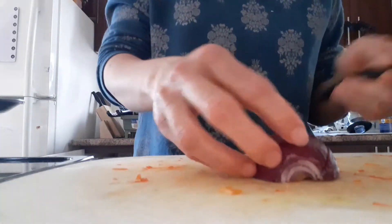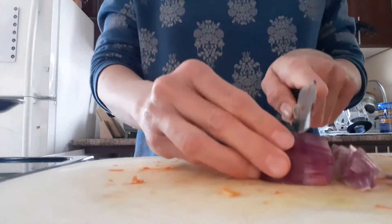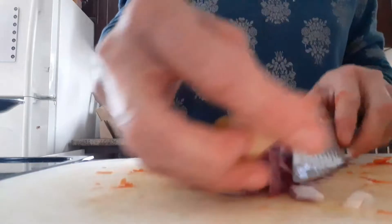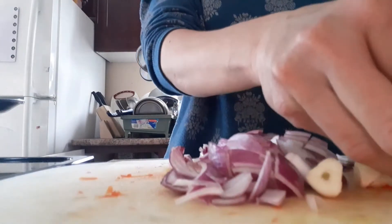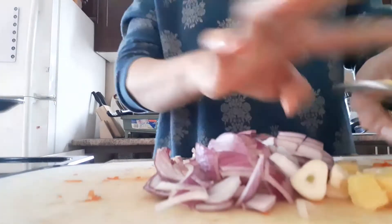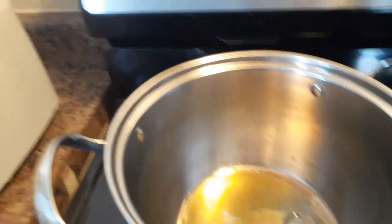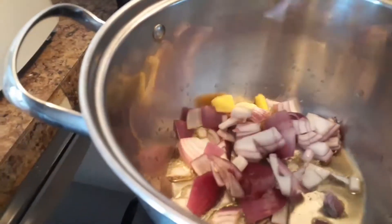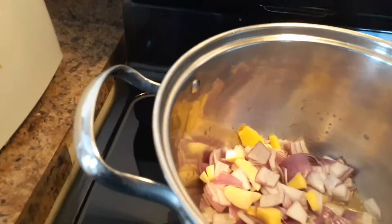Any kind of onion you can use — yellow, white, or red. I have started heating my pan and adding two tablespoons of olive oil. Looks like my oil is ready; the onion goes in together — you will hear this crackling sound. Let's start stirring it slowly.